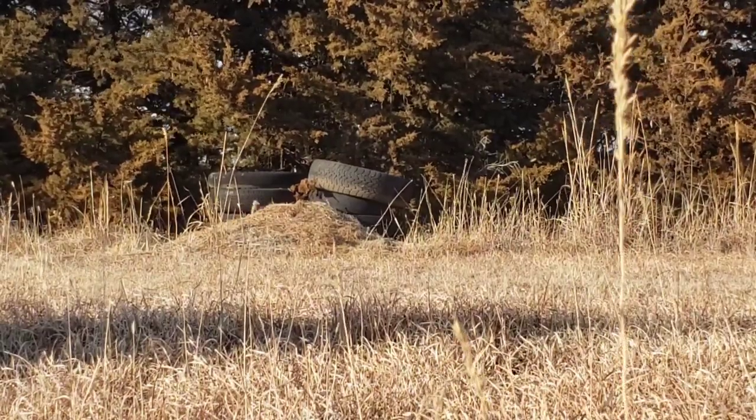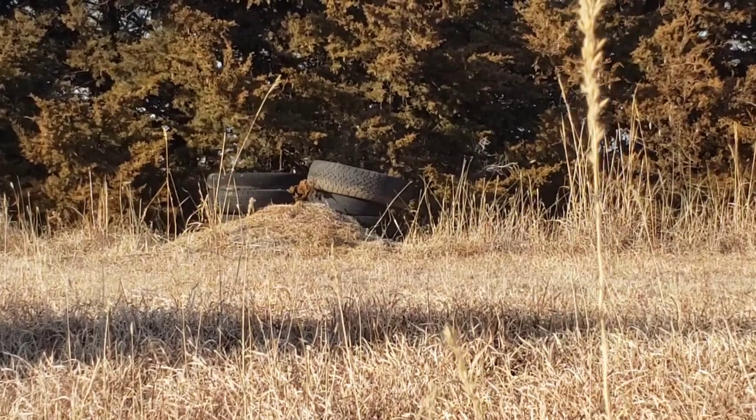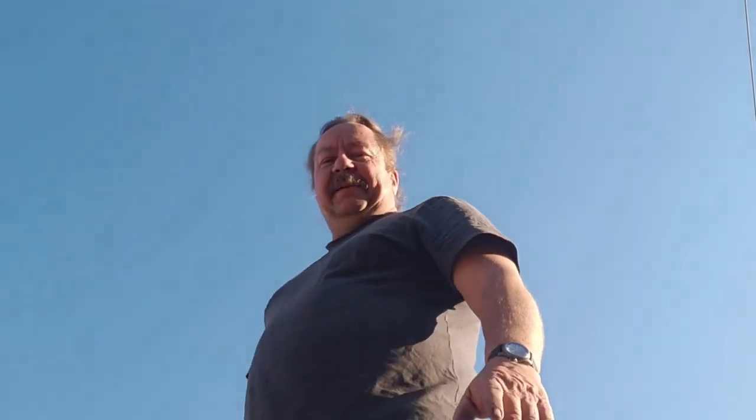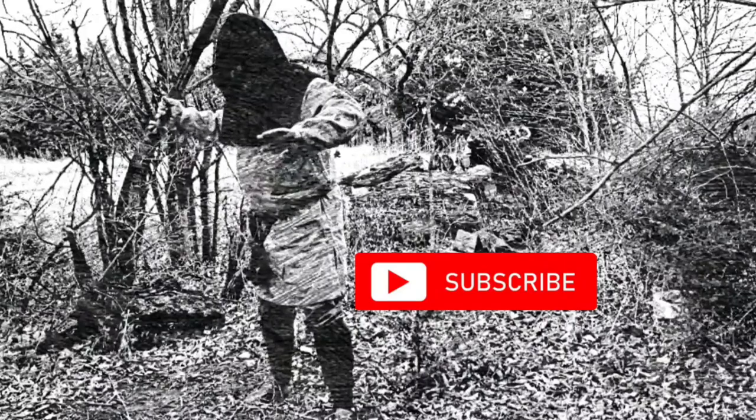I'm not sure how well the camera picked it up — I heard it whistle once it went past. Shooting past it didn't seem to pick up very well. I'm going to shoot in the air and drop an arrow close, hopefully that catches it. Smash the subscribe button!